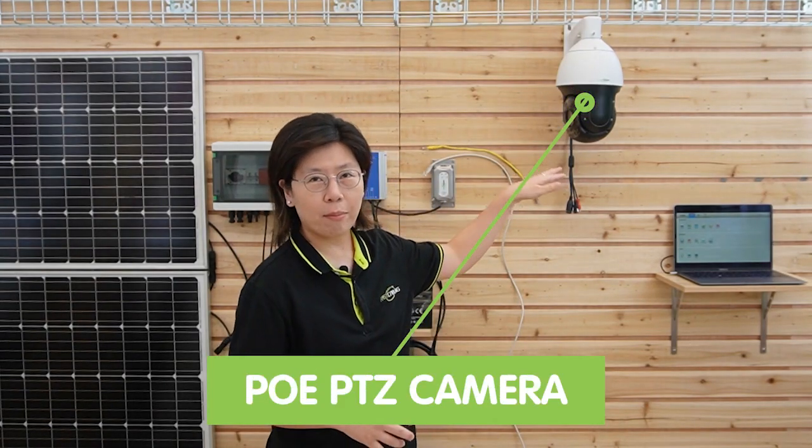So now we're in front of the demonstration board. Behind me is the battery-powered PoE network. We're going to power up this PTZ camera using PoE. So how does it work?